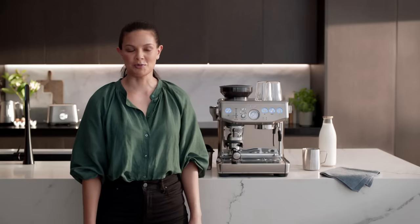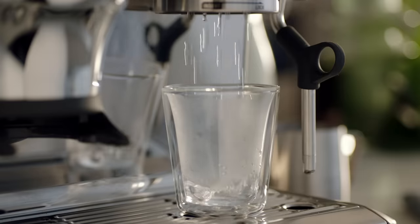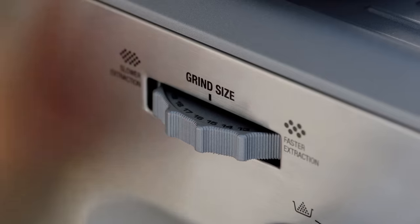Next, you'll need to run your first use cycle to prime and flush the machine. This involves flushing the group head, purging the steam wand, running hot water through the machine and preparing the grinder. This will take approximately three minutes.